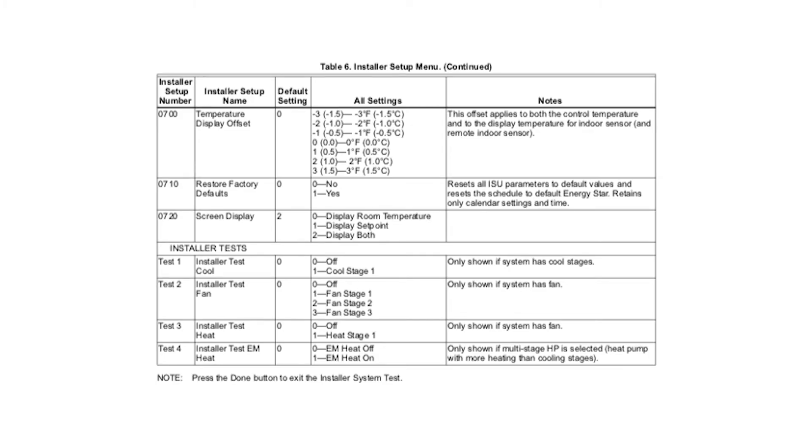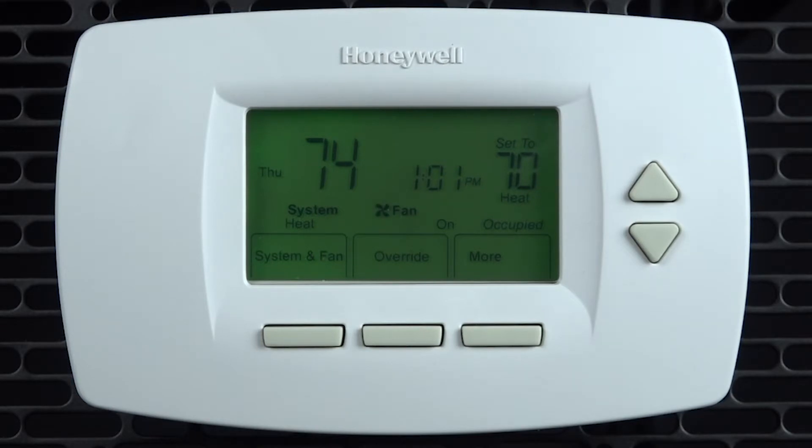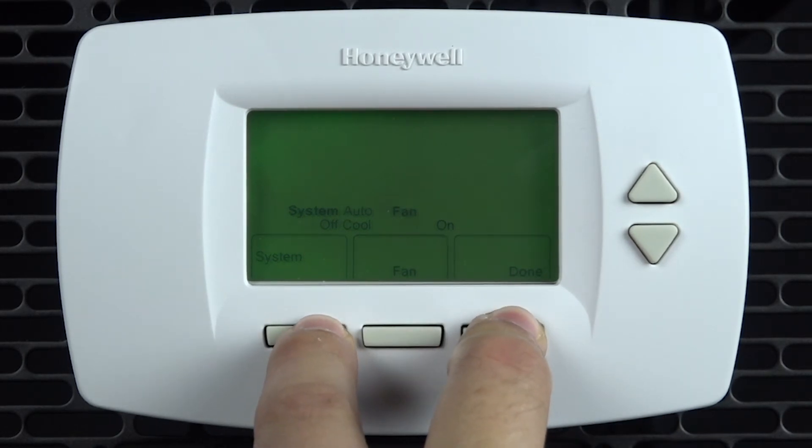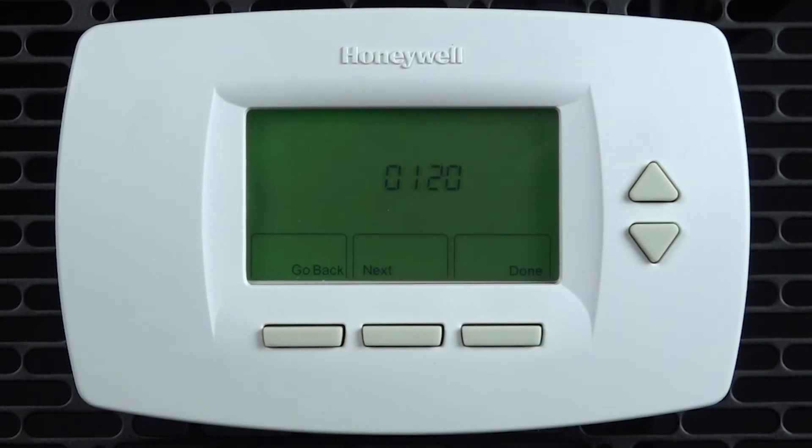Also, if you are just needing to test functionality, after entering installer programming use the go back button to reach the test modes. This is much quicker than pressing next to get to the end of the list. Depending on the configuration of your thermostat you may not see all test functions.